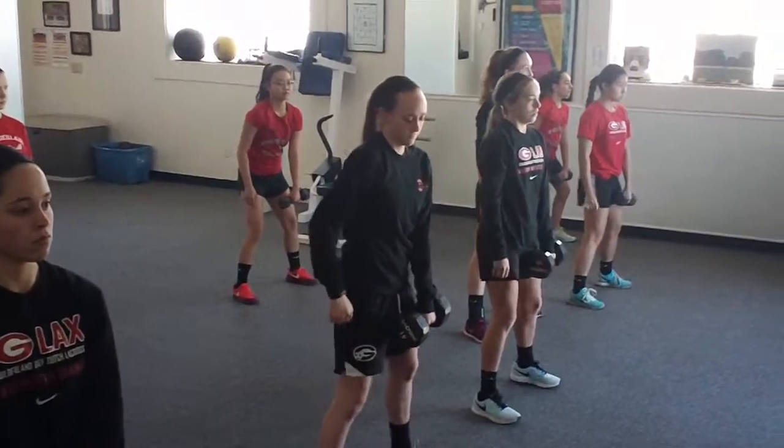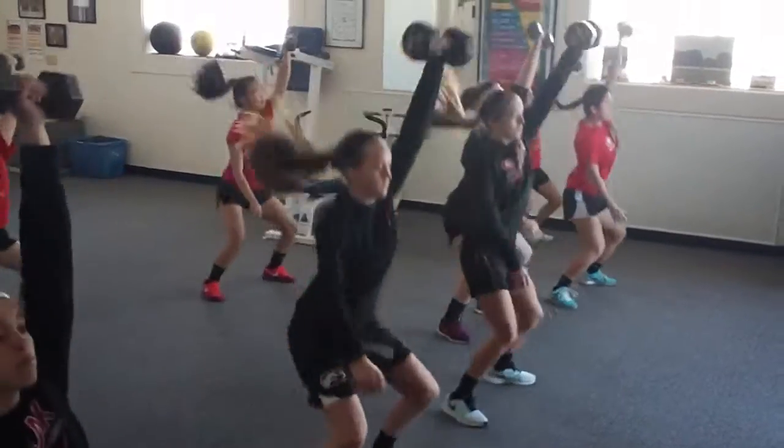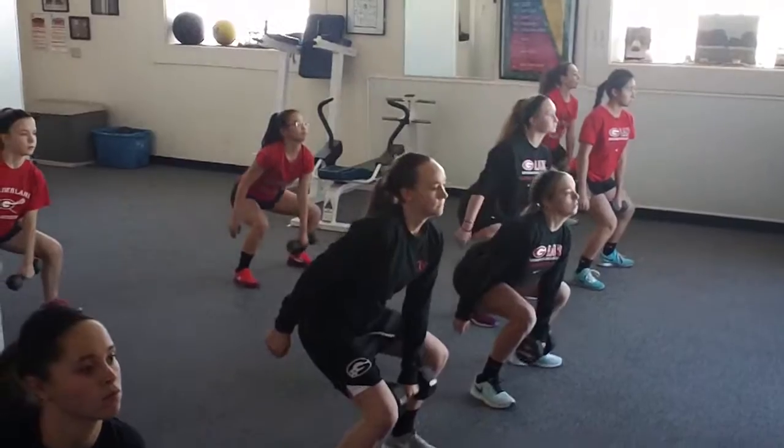We should be in the dominant arm now. Ready, set, load, explode. Chest up, chin up, looking straight ahead. Ready, set, load, explode.